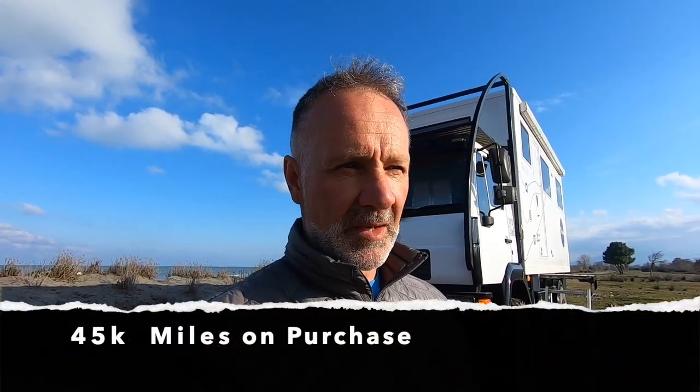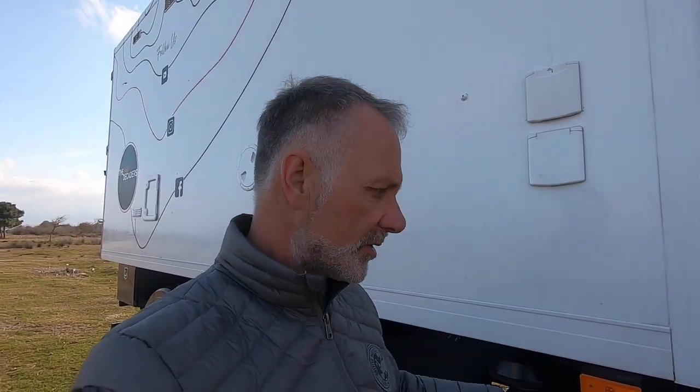We're very conscious that the truck is now 21 years old, even though it's got low mileage — something is going to fail at some point. We've got a 300 litre fresh water tank and a 70 litre permanent hot water tank, so we've got a total of 370 litres to play with at any one time.